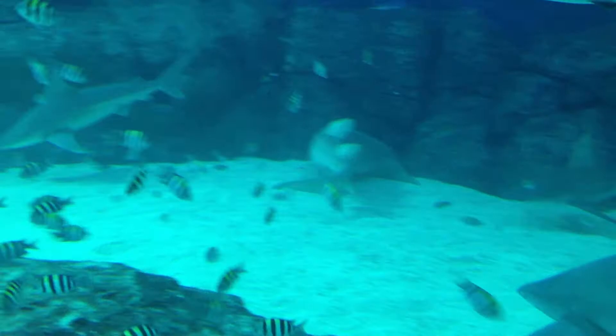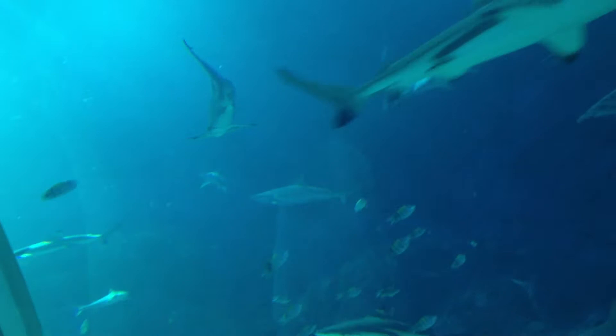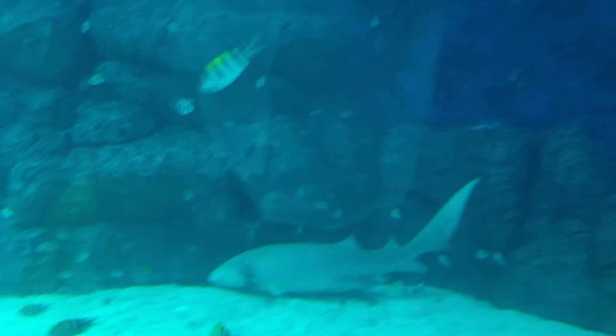This is a monster shark tank in Singapore. It's full of blacktip reef sharks, baby hammerhead sharks, white tip reef sharks, and nurse sharks.